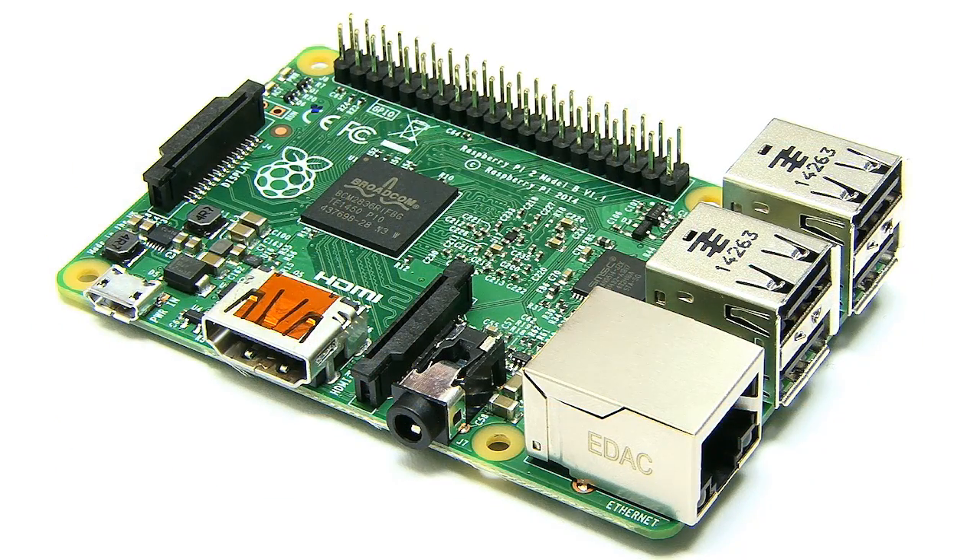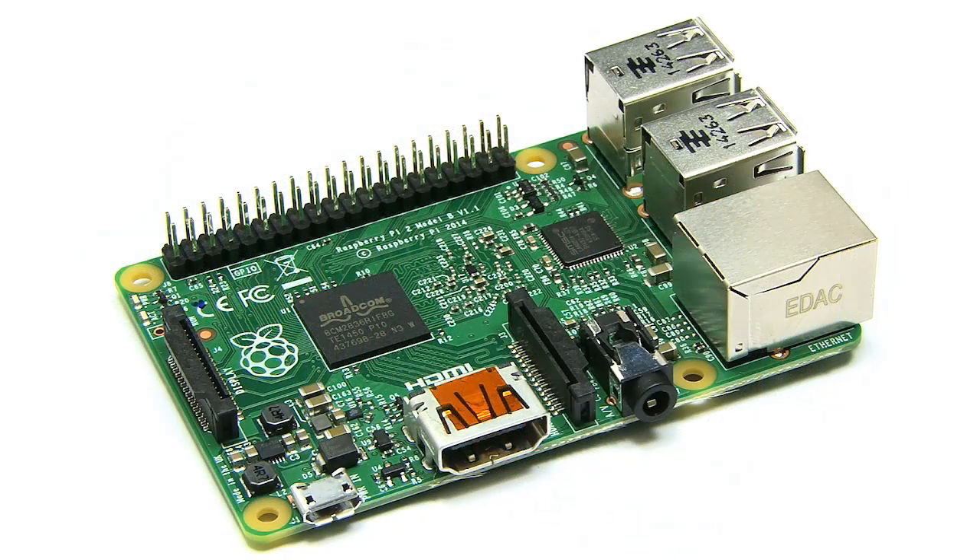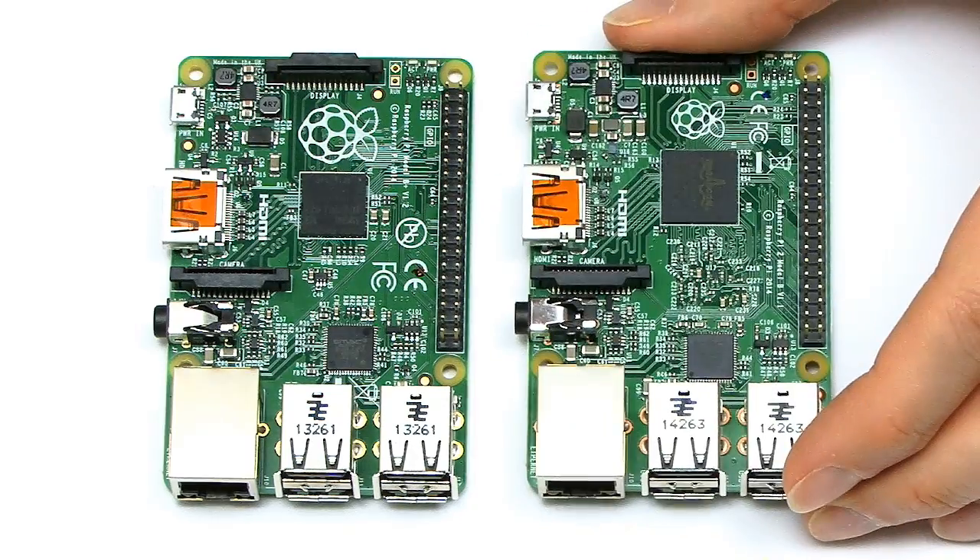I'm pleased to report that although this is an upgrade to the Pi with significantly updated hardware, they've still managed to keep the same $35 price tag, so the Raspberry Pi remains a very good value single board computer. But to really get an idea what's going on with the Raspberry Pi 2, we need to compare it with the Raspberry Pi 1.